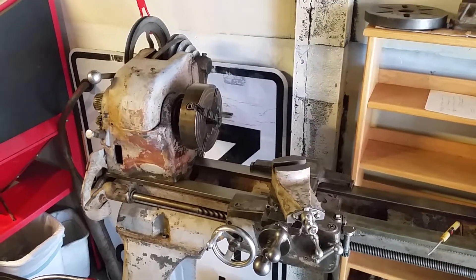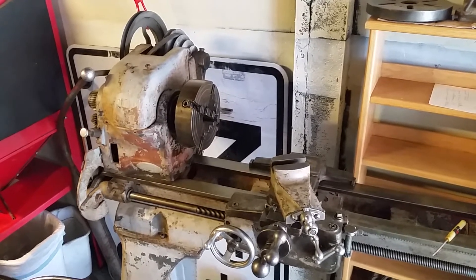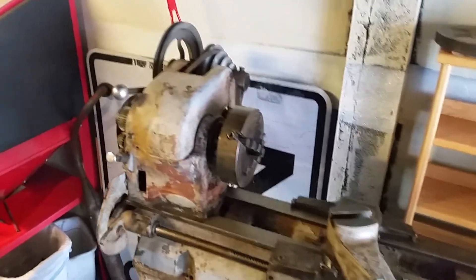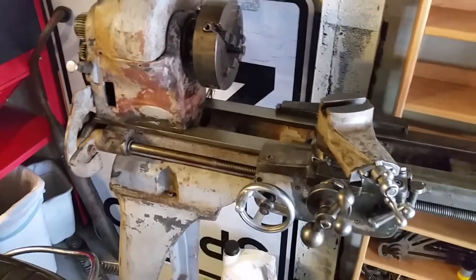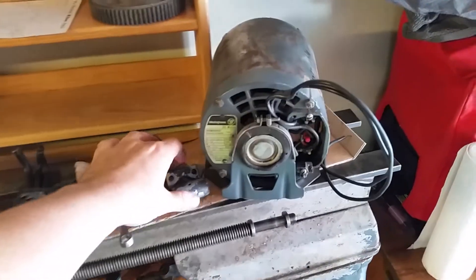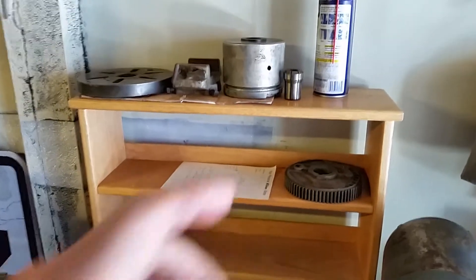Here's a new project picked up from the 2018 Bar-Z Bash — an Atlas Craftsman 101-07403, a 12 by 36 inch lathe. It might look pretty rough to some people, but it was calling my name in the corner of the swap meet area. The bad news is it didn't come with a tailstock or the bearing that goes on the end of the lead screw.